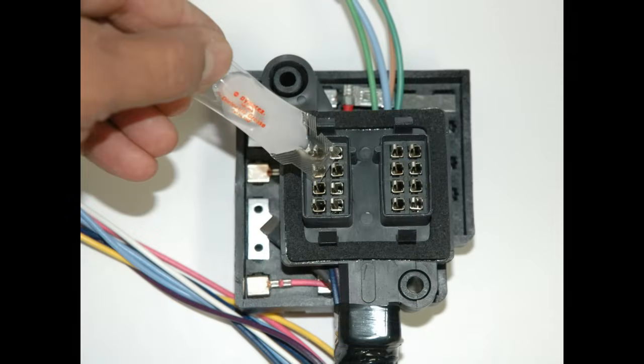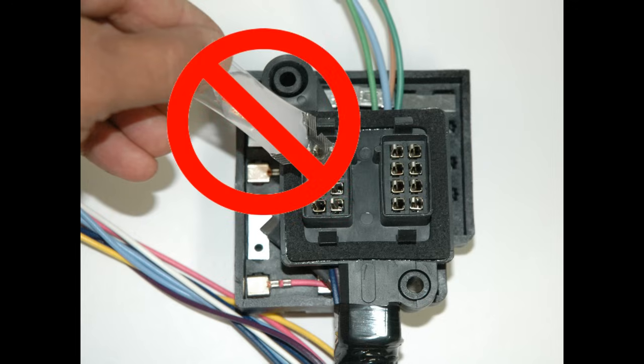Many people incorrectly assume that applying dielectric grease to wire terminals makes for a better electrical connection, when by definition it's about the worst thing you can do. So don't do it.